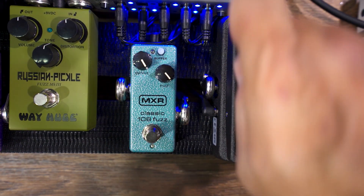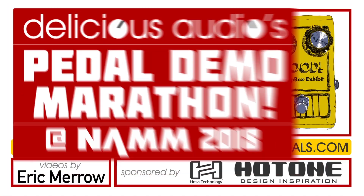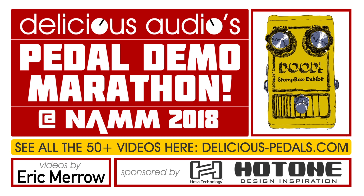Ladies and gentlemen, the Classic 108 Fuzz from MXR, shipping this spring for a low, low, low price — $99.99 on the street, folks. Thank you very much. Adios.